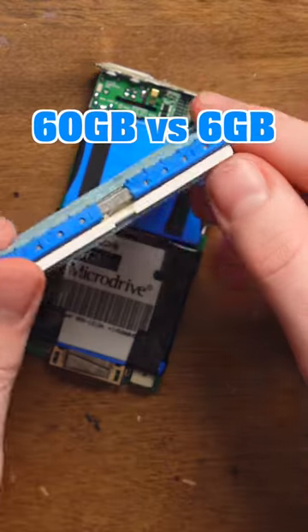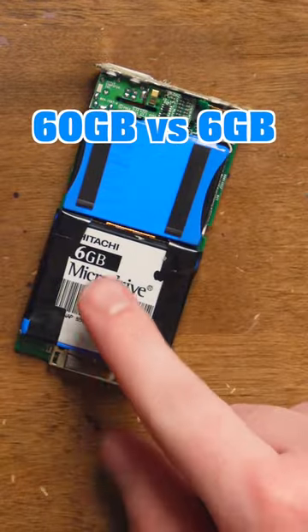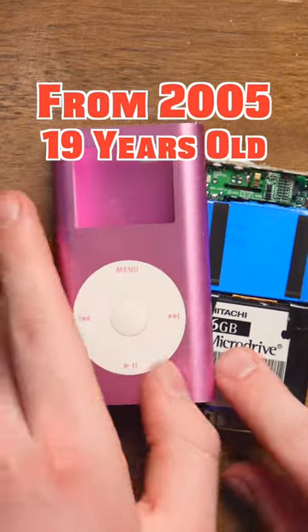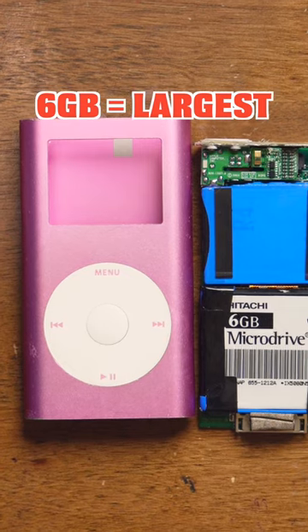This is a 60 gigabyte iPod hard drive for the 5th gen, and this is a 6 gigabyte hard drive in a second generation iPod Mini, which is the biggest they were in this variation of iPod.